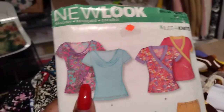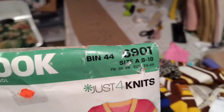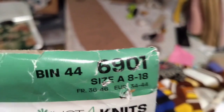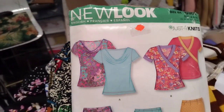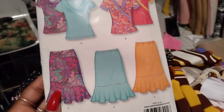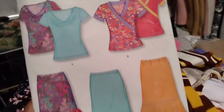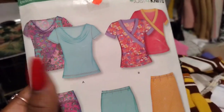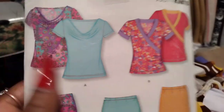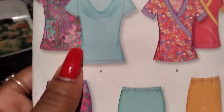I am currently in love with these tops — View A from New Look 6901. I'm not sure they would still have this pattern, like I said in my other videos. I want to try out the skirts soon, but not yet. I'm currently in love with these tops and I'm making as many as I can because they're super easy to make, flattering, and they fit well.